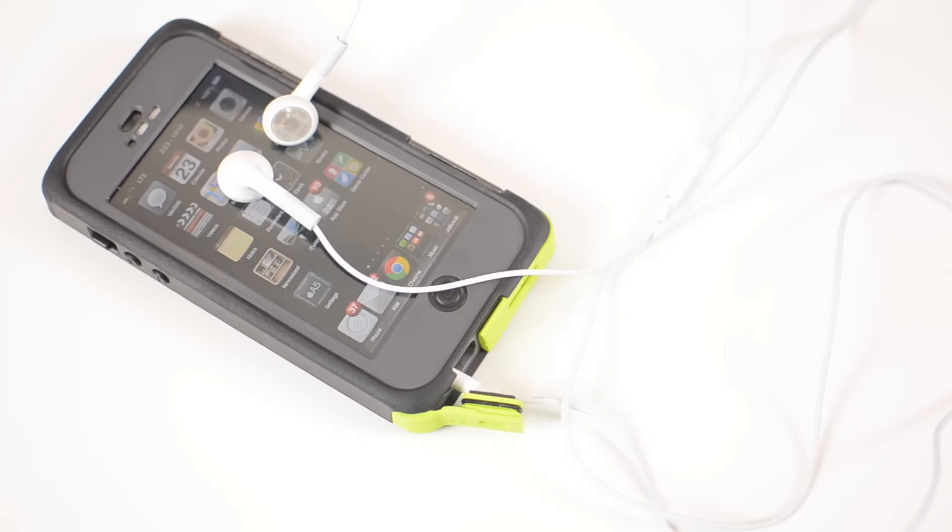The attached headphone cover on the bottom of the case can be a positive or negative depending on how you're going to use the case. For me it's a positive — I don't have to worry about losing a little screw like I do on the LifeProof case. My headphone connector is always there and I never have to remember to bring it with me. However, if you're planning on going swimming and listening to music at the same time you won't be able to. With the LifeProof you can still keep a waterproof seal while using headphones, but with this case if you want to connect headphones you will not be able to use the phone in the water.